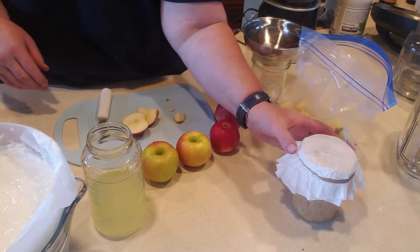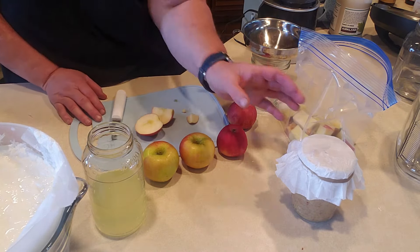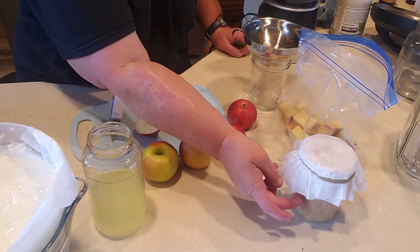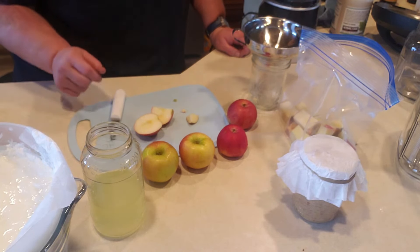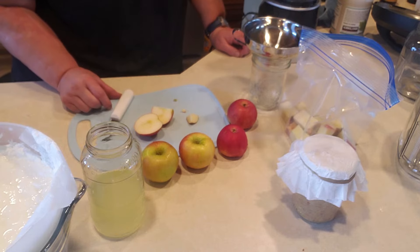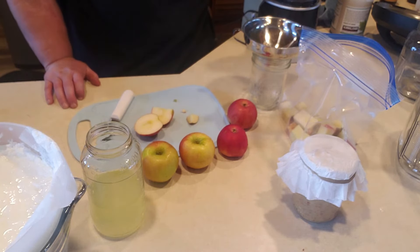I just wanted to show you I ended up with more. Mine has the skins in it — I think it makes it a little pretty. I didn't make mine super mushy; I have tiny little chunks because I like it that way. If I was going to make applesauce for my grandkids, I'm not sure I'd give them fermented applesauce yet — that would be up to their parents. If making it for them, I'd just make regular applesauce and cook it in my Instapot.